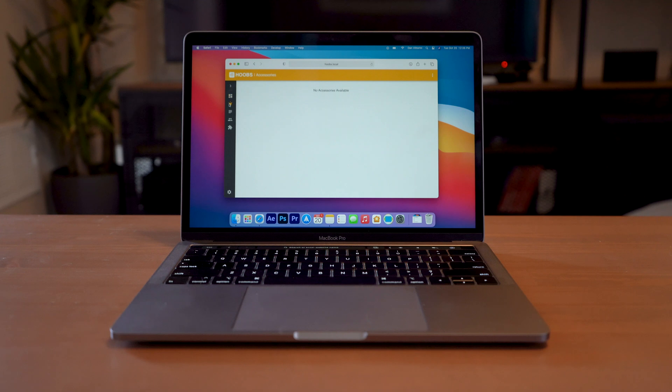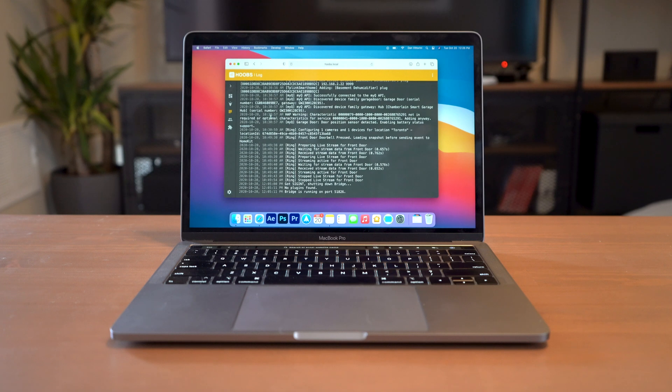Next on the left, we have your list of available accessories. I currently have nothing set up because we just installed it, but you're going to be able to see a list of your accessories and the rooms that they're in, and then you can map them to the correct room. Here we get a look at our log, and this gives us the last 500 processes that Hoobz has done. This isn't something you're going to need to dive into very often, but if you want to see what's going on with Hoobz, you can always go to this screen.